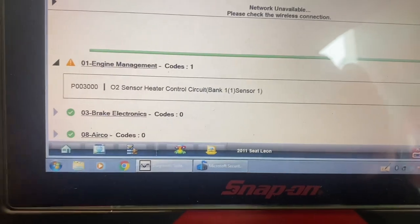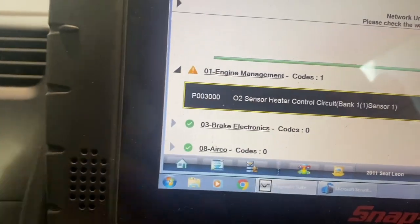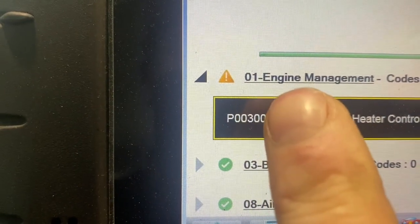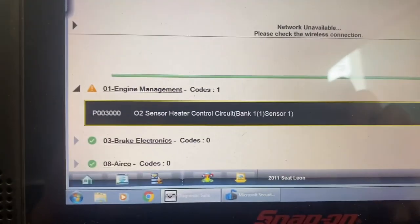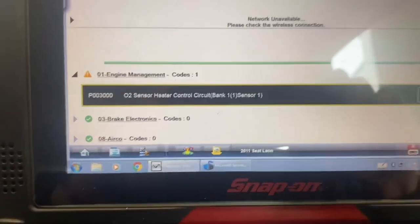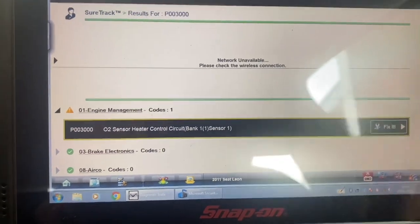Sometimes on some Volkswagens they can be a generic P0 code but lose the two last zeros, so what you'd normally see is P0030. What we have is O2 sensor heater circuit bank one sensor one. That's the fault code we have and the reason for our check engine light being on. We're going to go after this today.